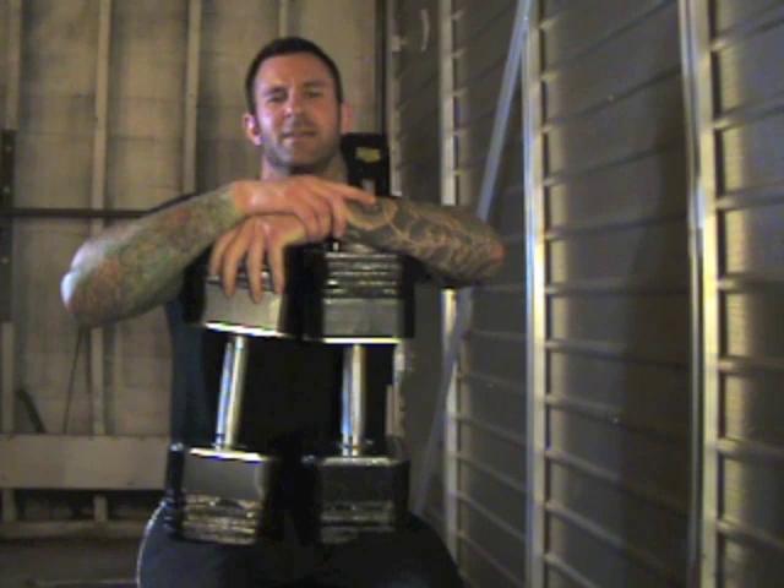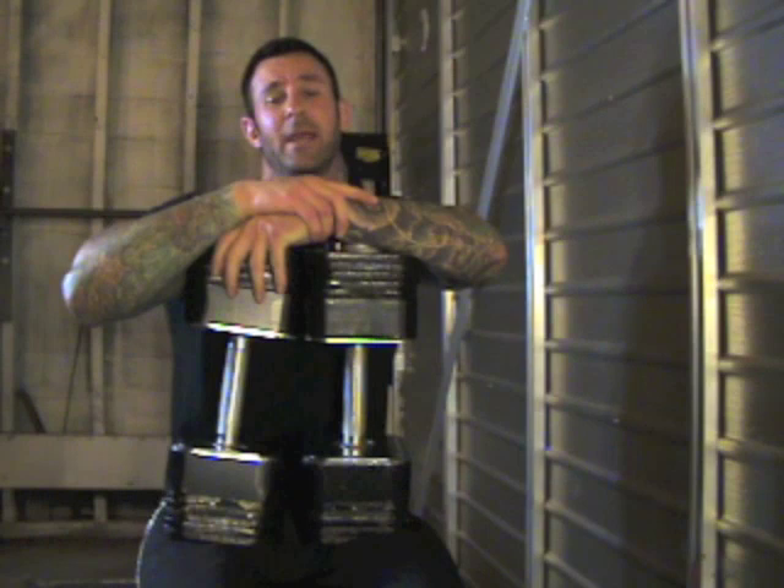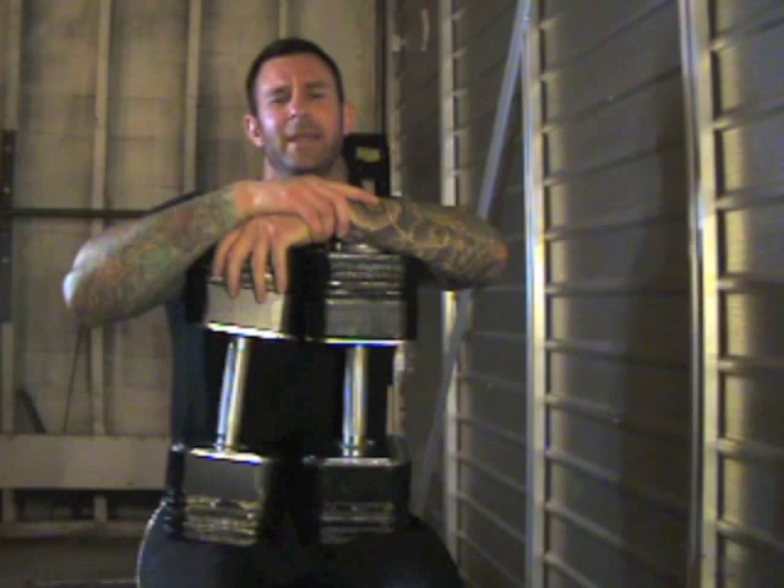So there you have the proper way to mount and dismount from heavy dumbbell presses. Be sure to use these techniques the next time you do heavy dumbbell presses — they're good for your joints, good for your reputation in the gym, and good for your gym's dumbbells.